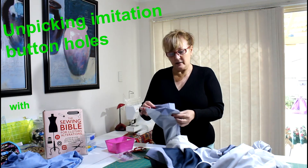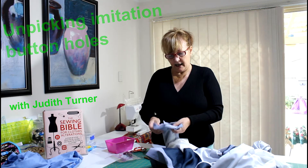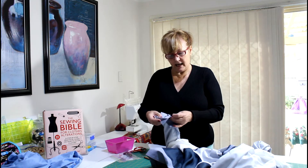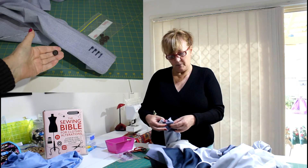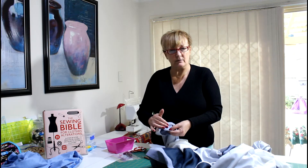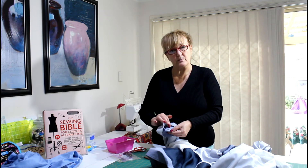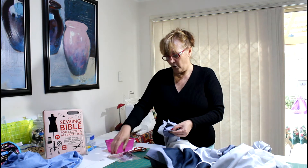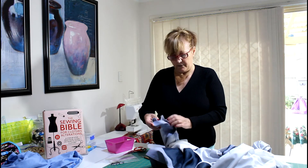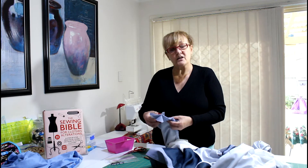I just had a client bring me a jacket which needs to be shortened, and it had imitation buttonholes. When it's taken up, if the buttonholes get too close to where it's been shortened, it doesn't look right. So what I've suggested is that I take the imitation buttonholes off and then put the buttons back on after I've done the mitre and everything else that needs to be done.